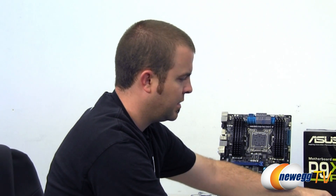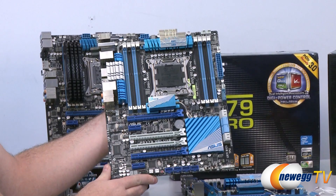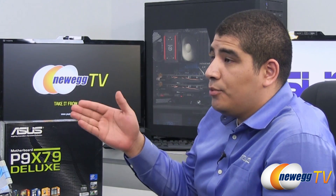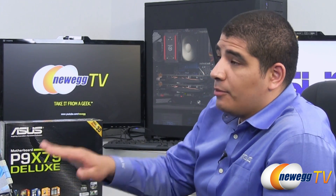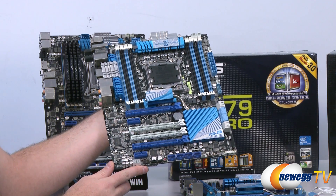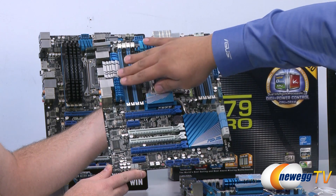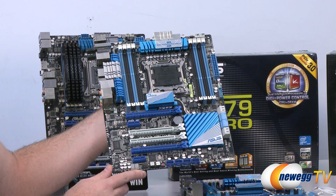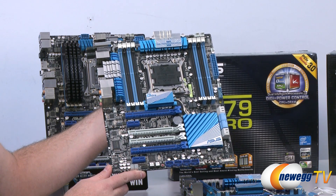Moving on to the Deluxe — the most feature-rich of this trio. The standard board had two-way GPU support, the Pro stepped up to three-way SLI, and the Deluxe also maintains three-way SLI support while extending connectivity and robust cooling options even further. The Deluxe features a more advanced heat pipe assembly with more fins for greater dissipation, making it a board focused on overclocking headroom and maintaining VRM temperature control.